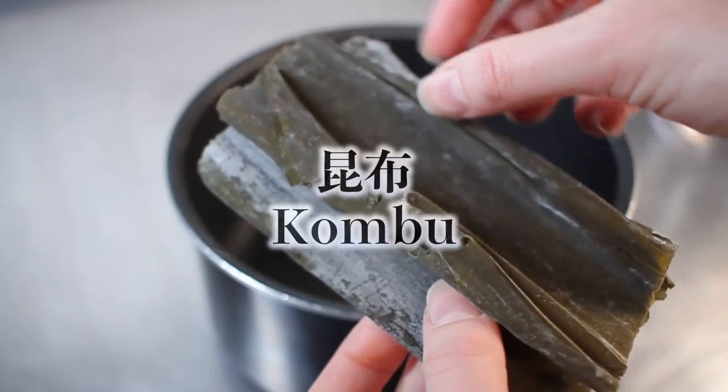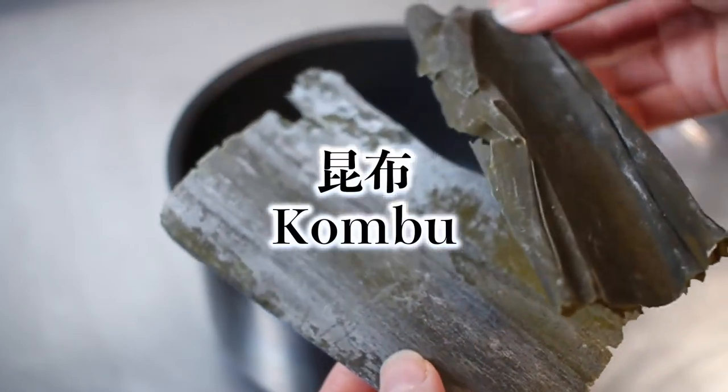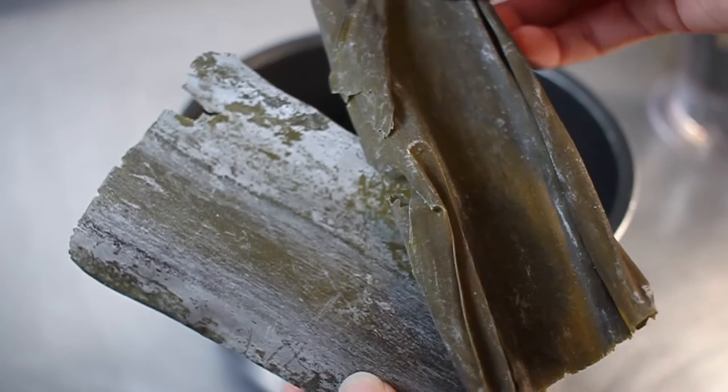So first up, we have the kombu. This is basically a type of dried seaweed, and it comes with this kind of white powder on it, which is actually mannitol, which is the source of a lot of the umami flavour. So you don't want to brush this off before you soak it.